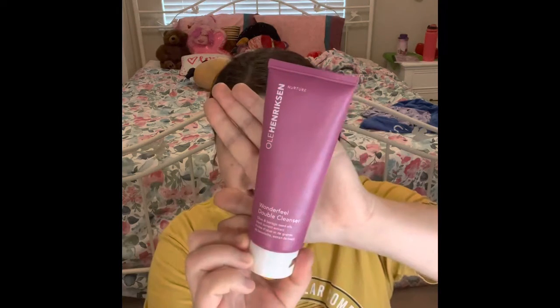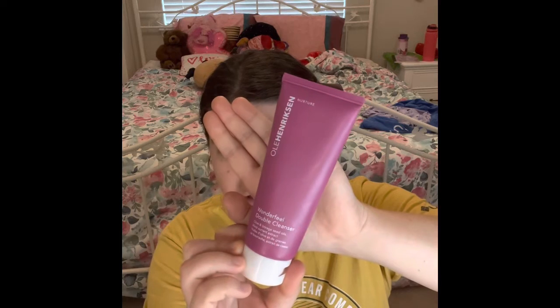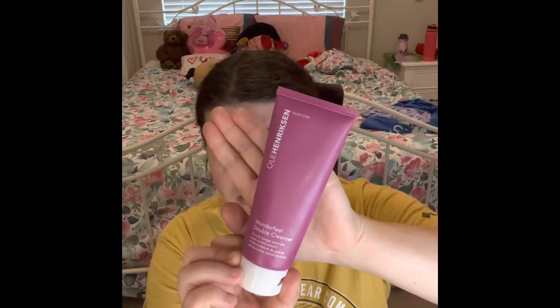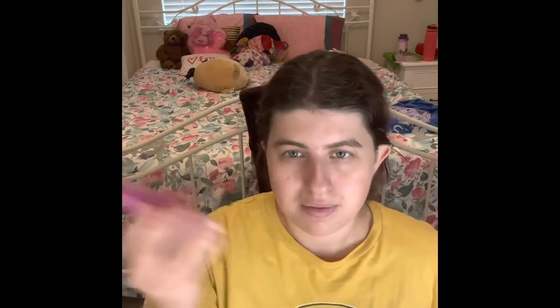Now the next thing — you will see this cleanser in my empties. I got this product at TJ Maxx a long, long time ago. I use this Oli Hair Extend — it's a Nurture Wonder Feel double cleanser. Right now it's already pretty full because this is the one I'm actually using to remove my makeup and also as a regular cleanser. You guys can hear it's still pretty full, but I can't wait to put this in my empties.